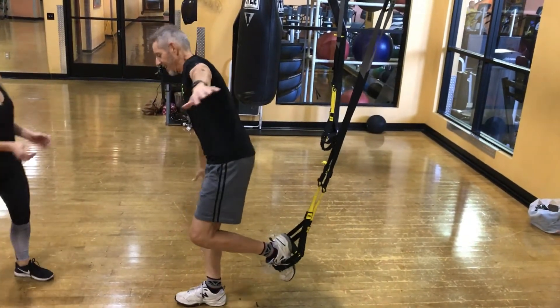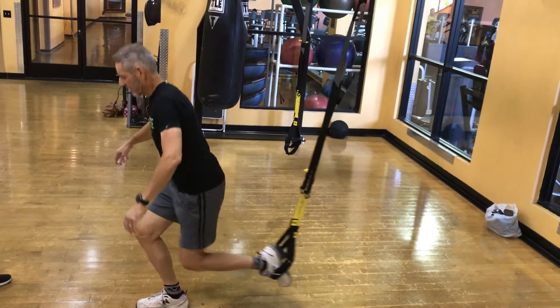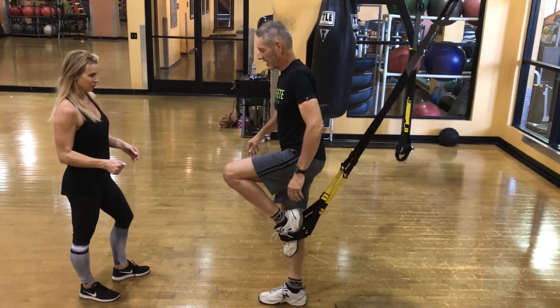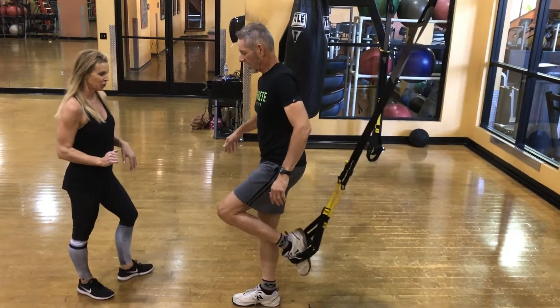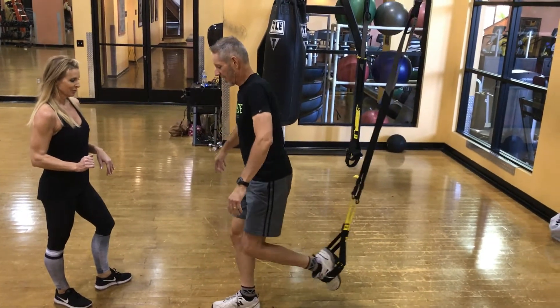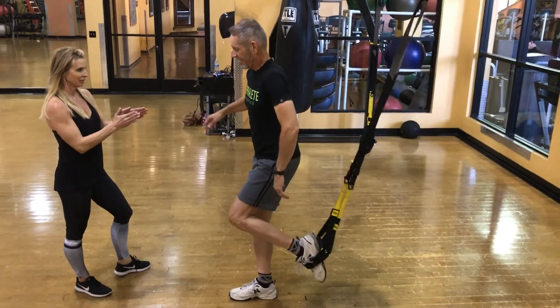One of the front feet is going to feel a little more comfortable than the other. If you start to get a little wobbly, just take a moment before you go down to the floor. Watch that front knee so it's not crossing over your toes — you should go down and there you go. Finish on a big one, good job.